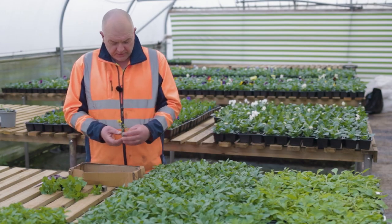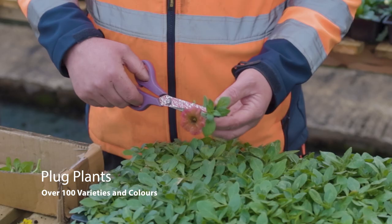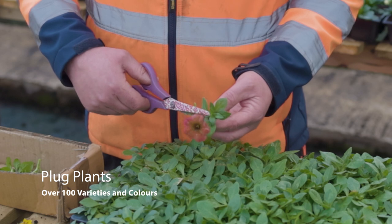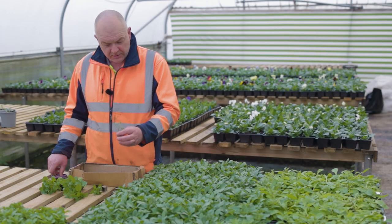When you buy a plug plant, make your selection. If you buy a plug plant and it's in flower, first thing you should do — take the flower straight off. Nothing should be in flower when you're buying a plug plant ready to pot on.